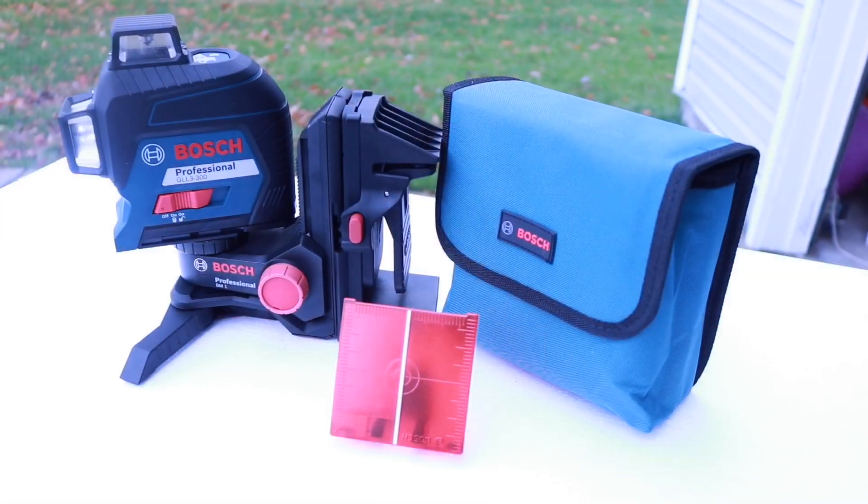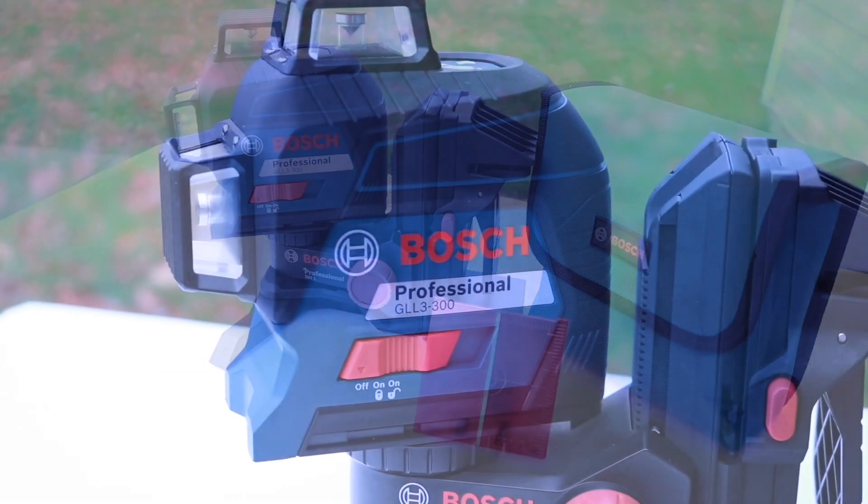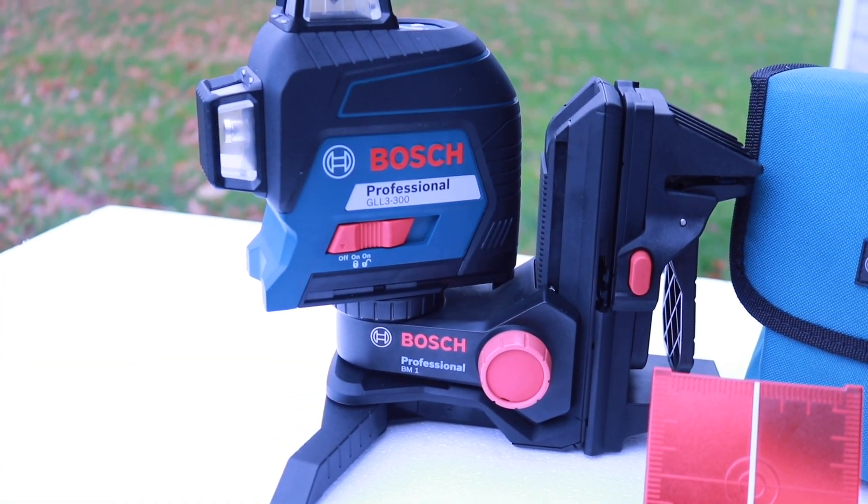Today we're taking a look at the all-new Bosch model GLL 3-300. This is a 200-foot self-leveling three-plane cross-line laser level. We're also going to take a look at the BM-1 positioning device.